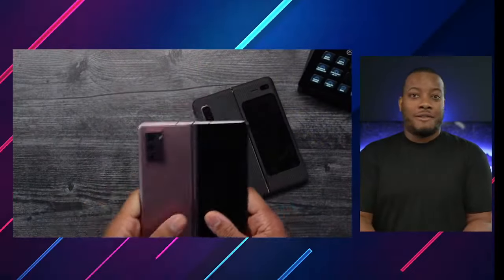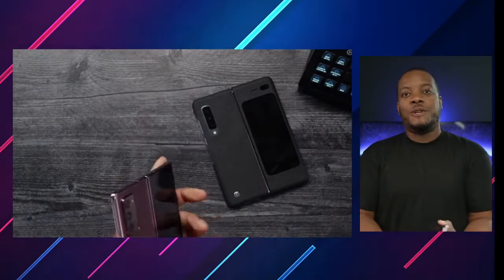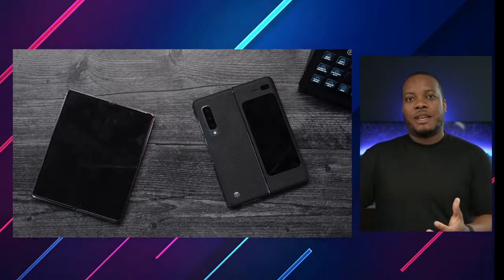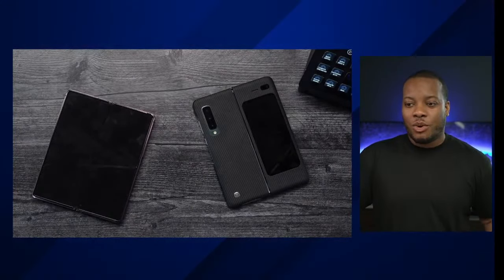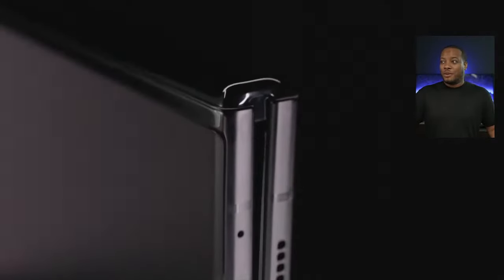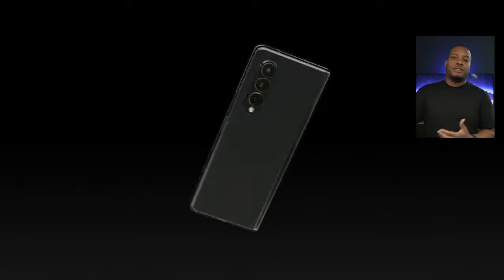We're going to start talking about the new Samsung Galaxy Z Fold 3 first. This is their big boy foldable phone, the follow-up to the Z Fold 2. You can get it in three different colors: Phantom Green, Phantom Black, and also Phantom Silver.